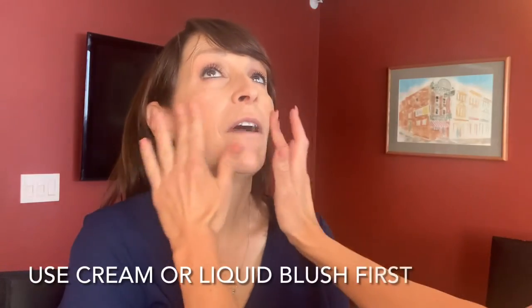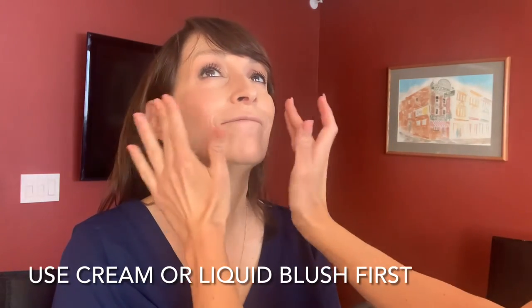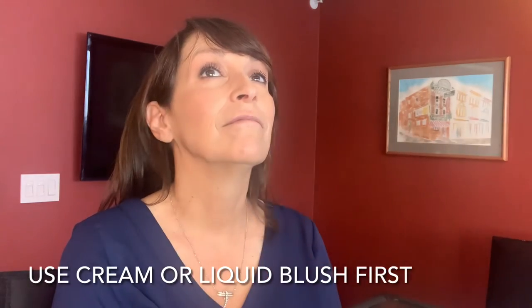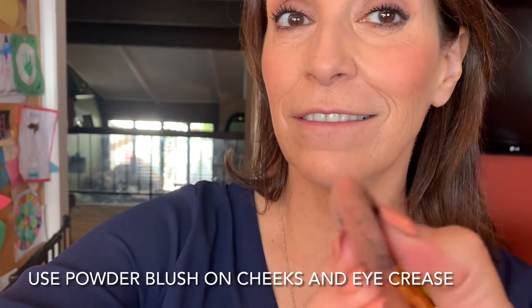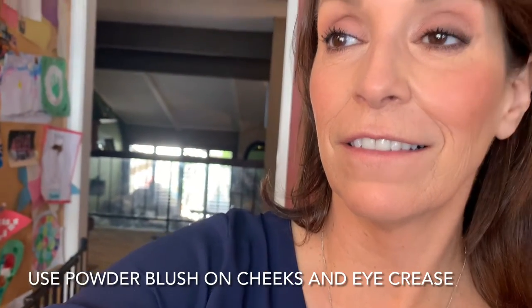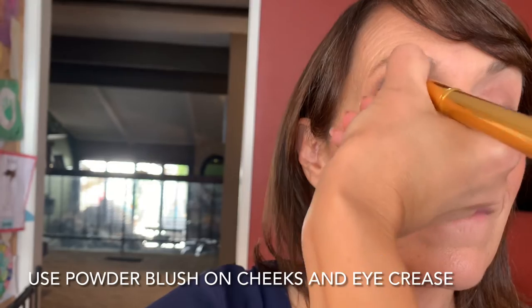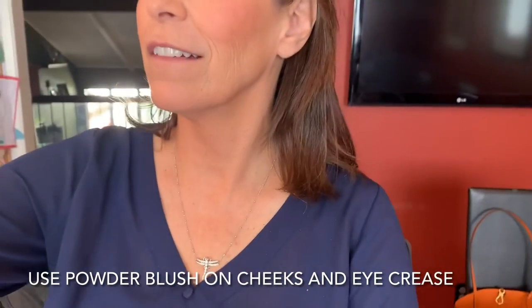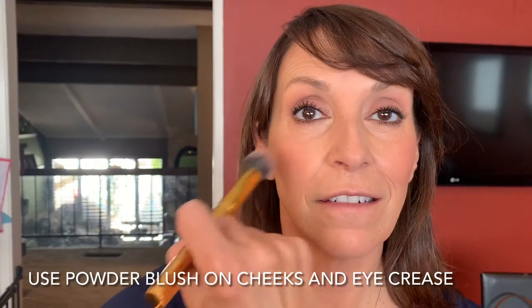I always use a wet blush first. I want something to look like it's a flush coming from you, not something that was powdered on top of your skin. So use a cream or liquid blush, then you're going to do a powder on top. I'll take my small blush brush and put just a little bit above where your eyeshadow is, so you kind of match everywhere — that glow matches all over. Now, without lipstick on yet, the blush is probably going to look too dark, but when you put lipstick on, you may say, 'Oh, I need more blush,' so we'll have to adjust.